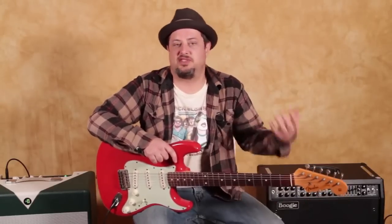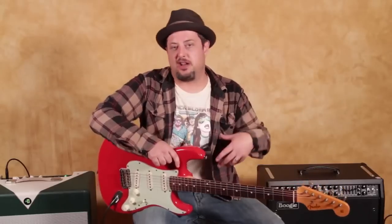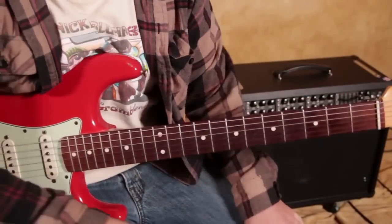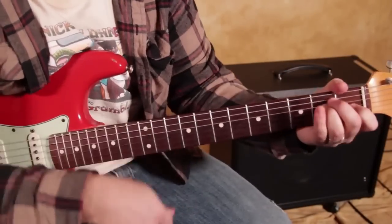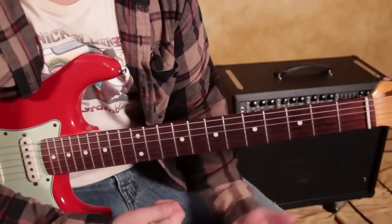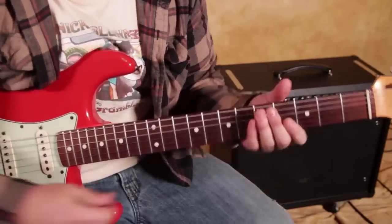Hey, what's up you guys, Marty Schwartz here from guitarjams.com. I've got a Hendrix-inspired riff for you and then a couple of really cool alternate chords so we can play instead of just the standard bar chord. I'm going to break it all down and explain it to you. First thing I want to show you is just kind of a rocking, heavy psychedelic rock blues vamp in E — very Hendrix-y.